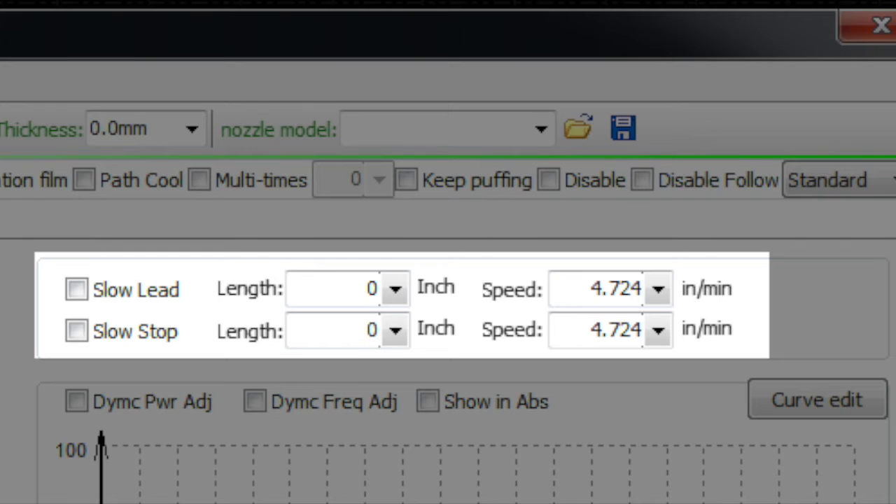Sometimes when piercing in thicker material, the actual quality of the pierce can have some porosity, and the cut may struggle at the very beginning of the lead. Using slow lead lets it work in more smoothly. The same applies to slow stop: if you have problems with the part falling out, you can slow the machine down over the last two millimeters or so to give the feature a chance to drop out cleanly.